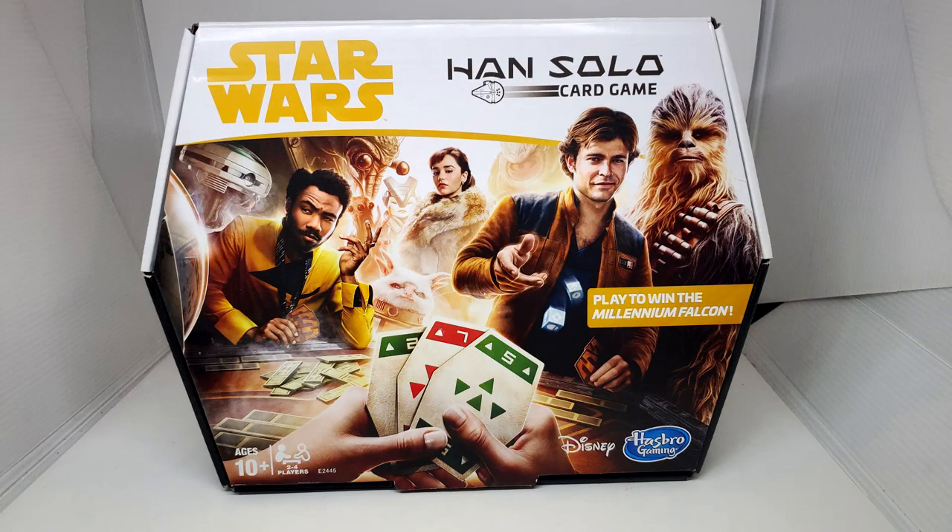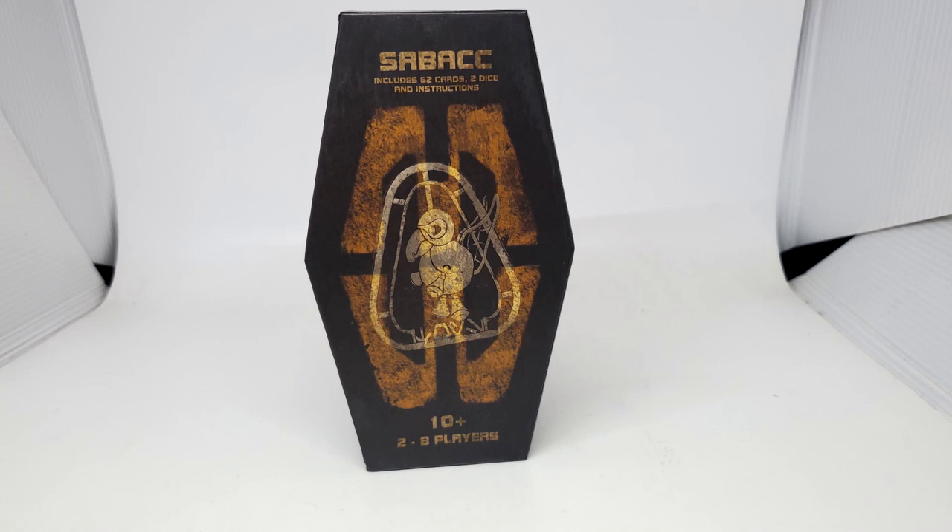I've done a couple other reviews for some Sabacc style games, most notably the Han Solo card game. Now this doesn't say Sabacc, but it is a very simple version of Sabacc. This is fun because not only does it include Sabacc cards, but it also includes chips. My son and I like the gambling aspect of putting chips out in the center — it kind of feels more like what we see in the Solo films.